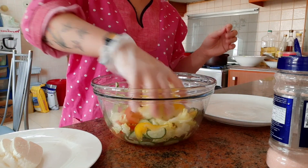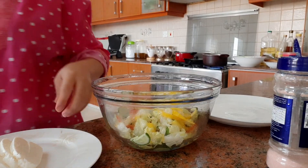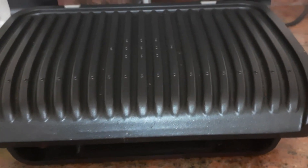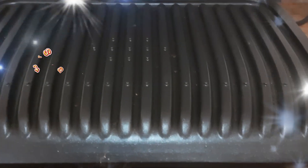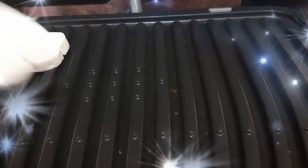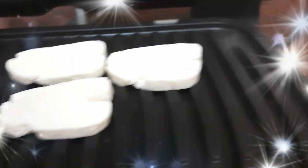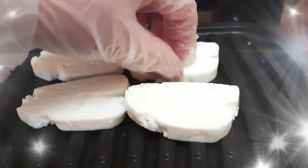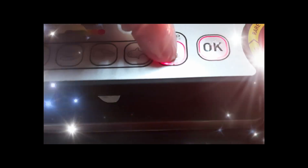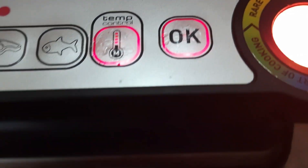Next, gagawin natin is i-grill natin yung ating halong. So yan guys, i-grill natin yung ating halong dito. I-arrange natin para ma-grill natin siya nang maayos.